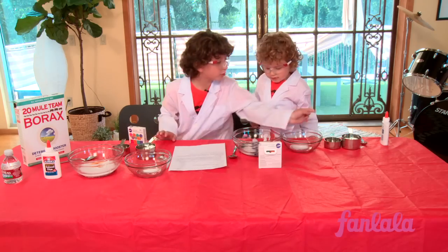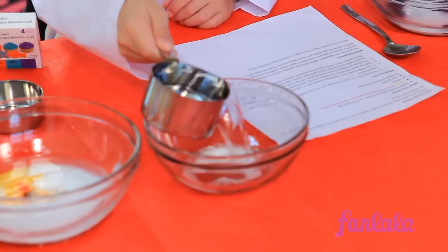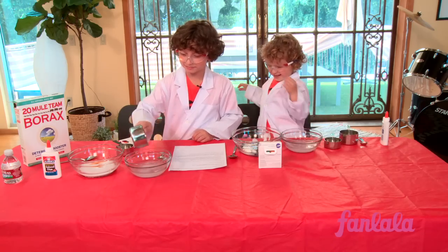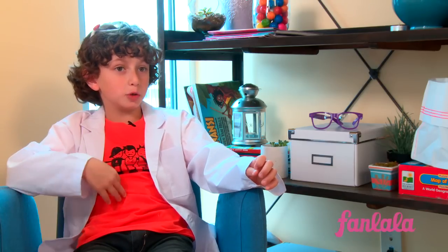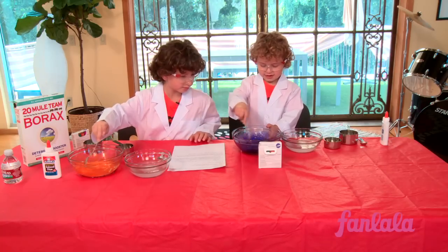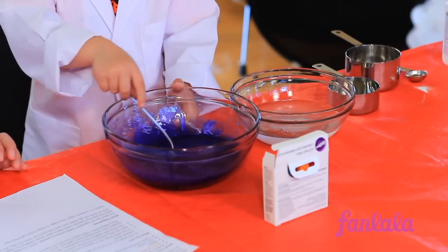Now take the big one and put it in there. Now let's stir. I love doing science experiments on Girl Meets World, and I'm going to have some guests come from Girl Meets World to come on to the video. Stir slowly. Till the glue is dissolved — keep stirring till the glue is dissolved.